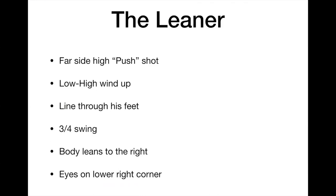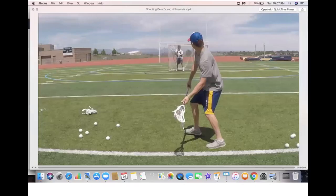Now let's talk about the leaner — this is the counter to the teeter-totter. It's a far-side high push shot. Your low-high windup sets it up beautifully. We'll look at the line through his feet, the three-quarter overhand swing, the body lean, and where he's selling.